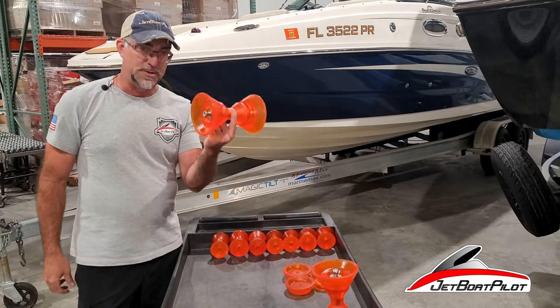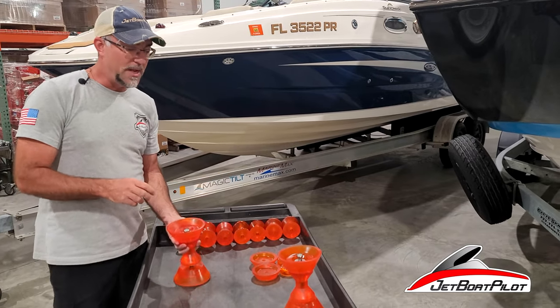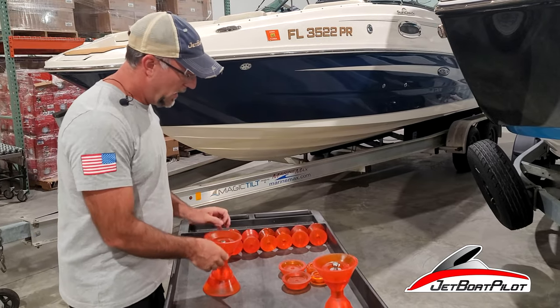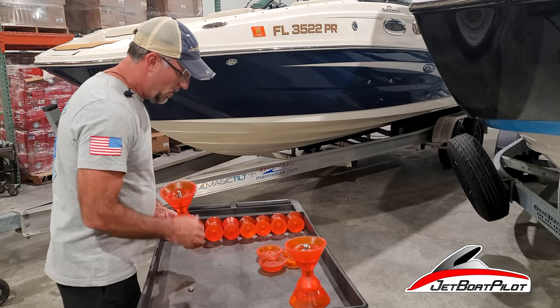Finally, the nylon nut. We don't tighten it all the way down as we ship it to you, but this is how you'll receive it. The reason we put four washers in there is you get two extra washers in case you need to shim that area up a bit if it feels a little loose — those extra washers give you the ability to shim it.